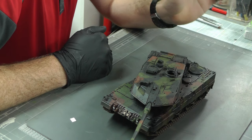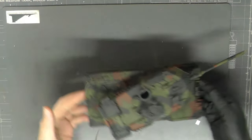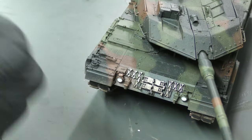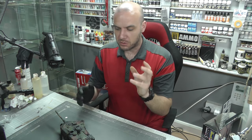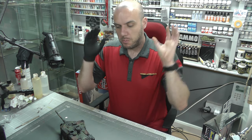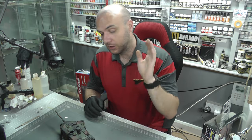Hello there, welcome to Genesis Models and welcome to the last episode of the Leopard 2 here at Genesis Models in step-by-step format. She's all nicely done. We're just going to learn a couple of little last things using some micro crystal clear and removing masks and stuff. Apart from that, we're just going to get this finished, so time to shut up and finish this build.